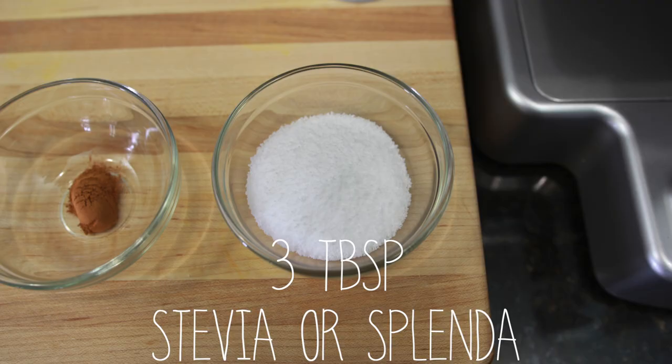You're also going to need three tablespoons of a sugar substitute such as Splenda or Stevia, and you're going to need a food processor or a blender to blend up the ingredients.